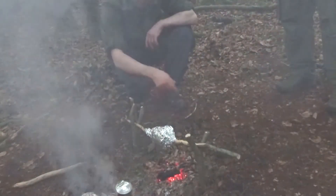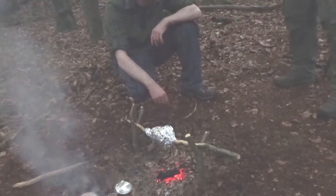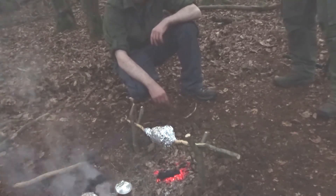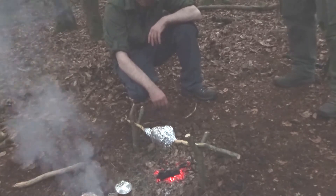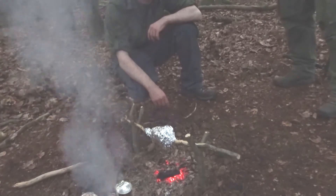We've wrapped the meat in foil for the last hour. This is what I've seen done on the internet, on YouTube and stuff, so we'll see how well this works. The time is about ten to eight at the moment, so we'll keep it wrapped in foil and give it another hour or so. Then we'll break it open and see how it goes.